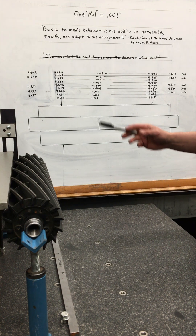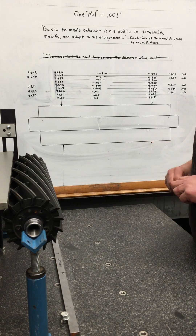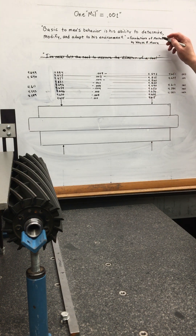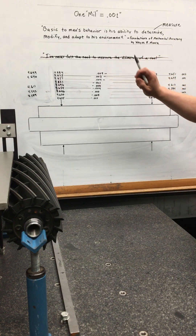There's a quote I came across recently from the book Foundations of Mechanical Accuracy: 'Basic to man's behavior is his ability to determine, modify, and adapt to his environment.' When I saw that, what immediately came to mind was the word 'determine' — and what came to my mind was the word 'measure.' Basic to man's behavior is his ability to measure, modify, and adapt to his environment.